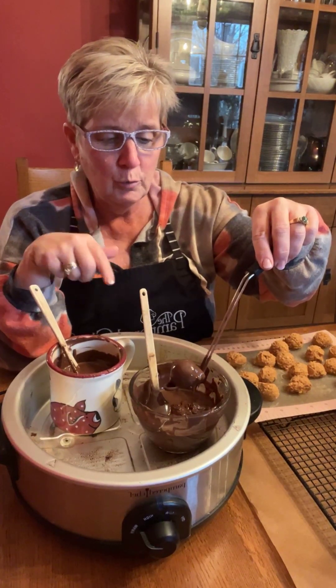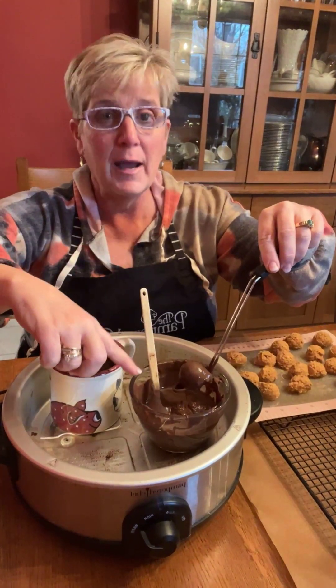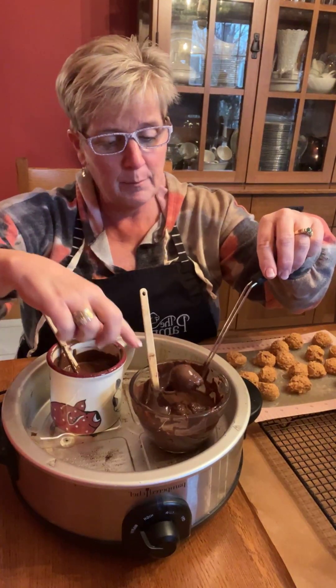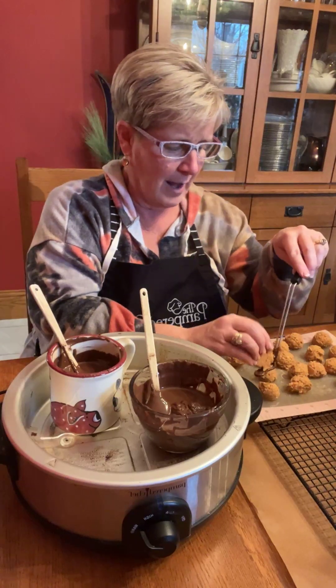What I do is pre-melt the chocolate in these containers. I'm using a three cup prep bowl as one option, or just a standard coffee cup is another option.